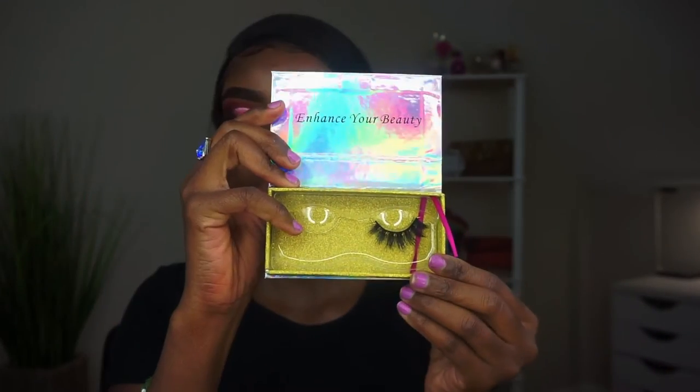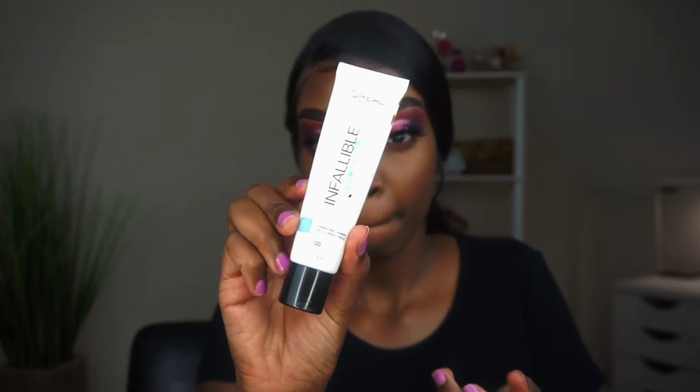I'm just wiping off any fallout because we're getting ready to start the base. This is my favorite part — I love doing my foundation and concealer. Eyeshadow is good but I just love my foundation routine. Pop on your lashes and let's get into it.